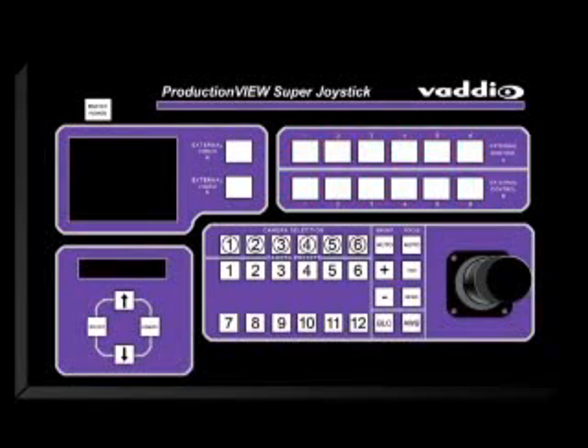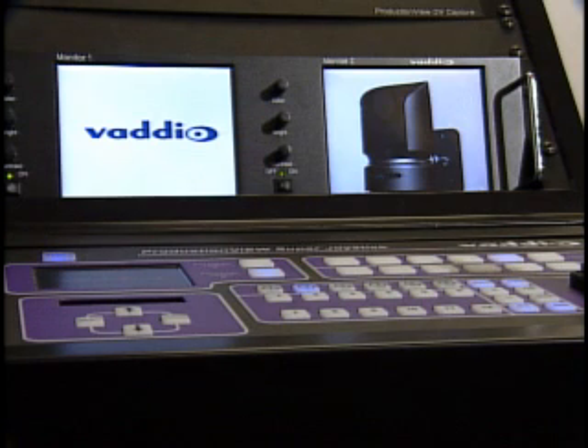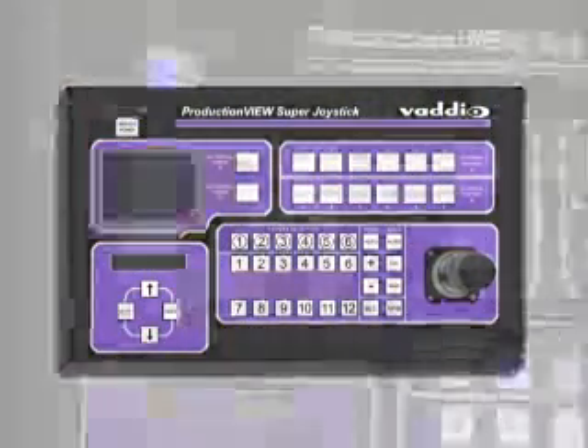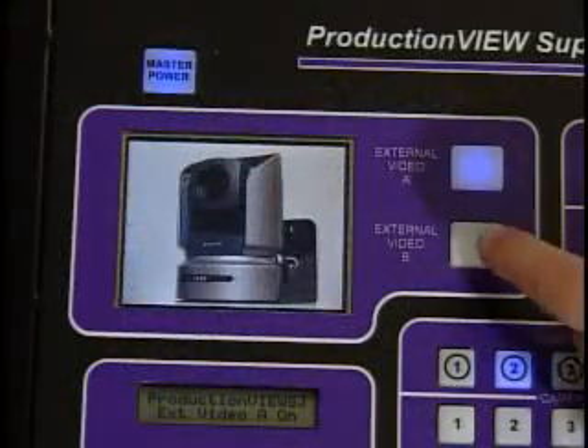The 6x2 camera control interface is designed to allow the user to monitor program and preview sources independently. Next to the switcher controls is a built-in 4-inch LCD monitor that allows you to loop preview and program video from your seamless switcher into Super Joystick.